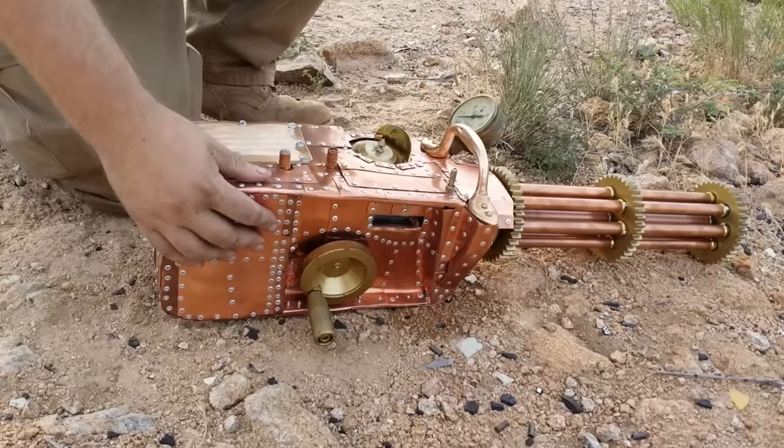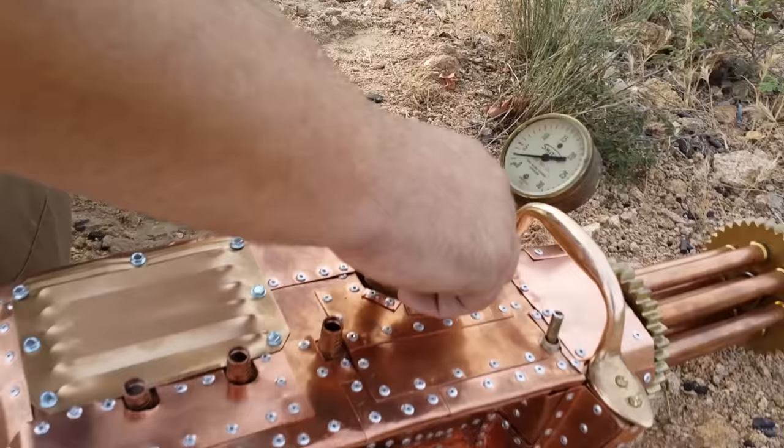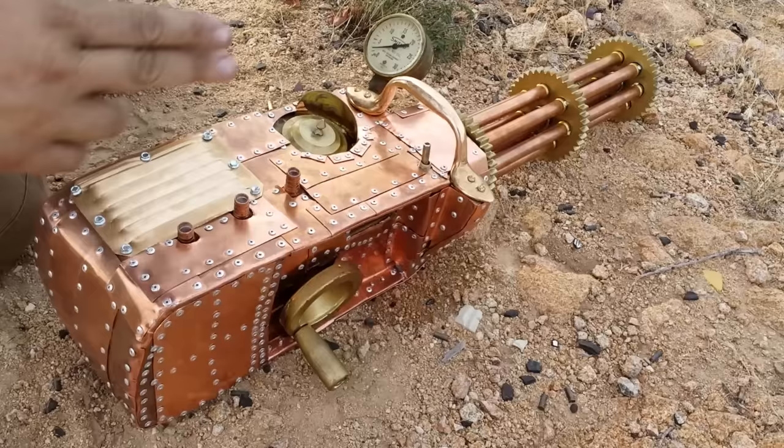I have the little boiler for the simulated steam — it's dry ice and water — piped to three chimneys. There's a battery that runs the electric motor, which only drives the barrel rotation. It has nothing to do with the firing mechanism, to keep it legal. I also have a vintage gauge.